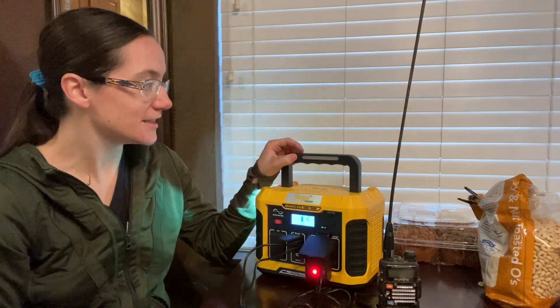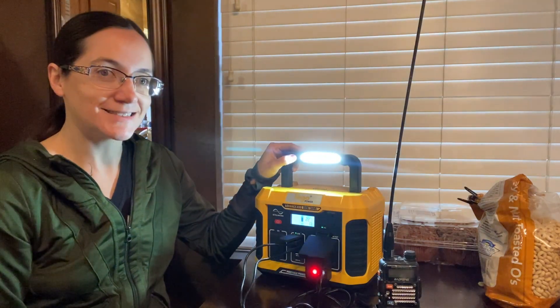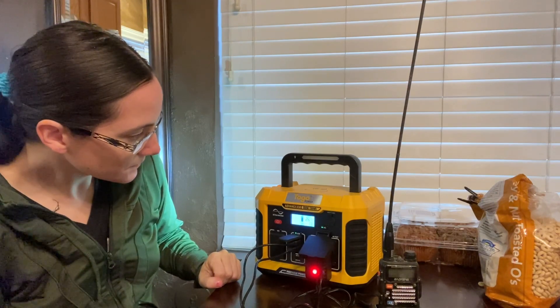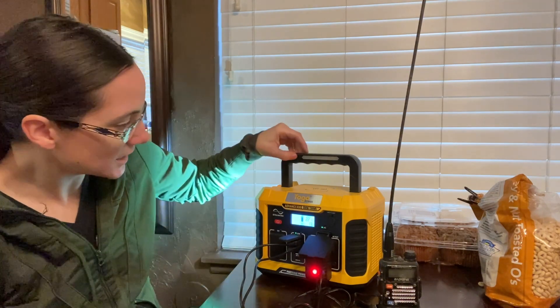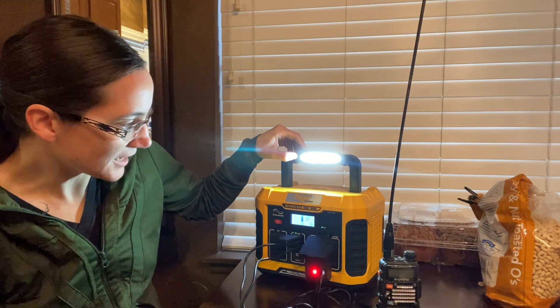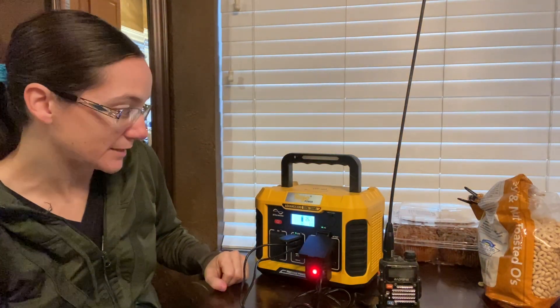There are lights built in — a light over here and then this light. Turning on those lights really doesn't bring it up much at all. It went from about 12 to 13 watts, then back down to 11.